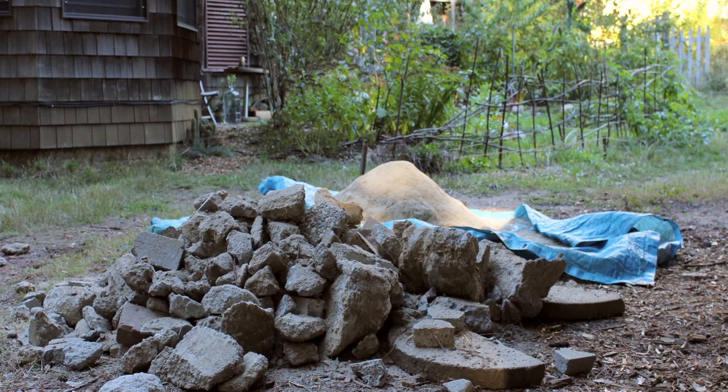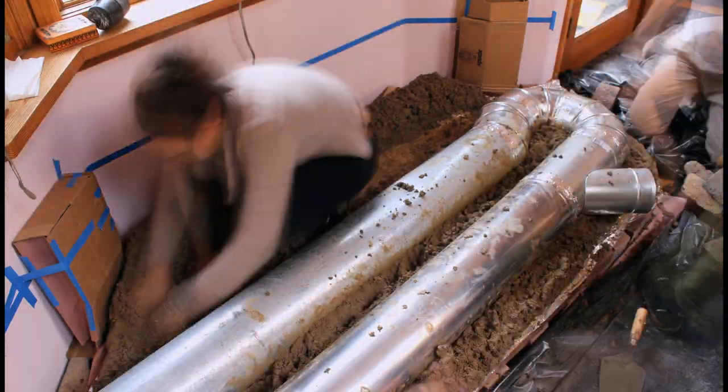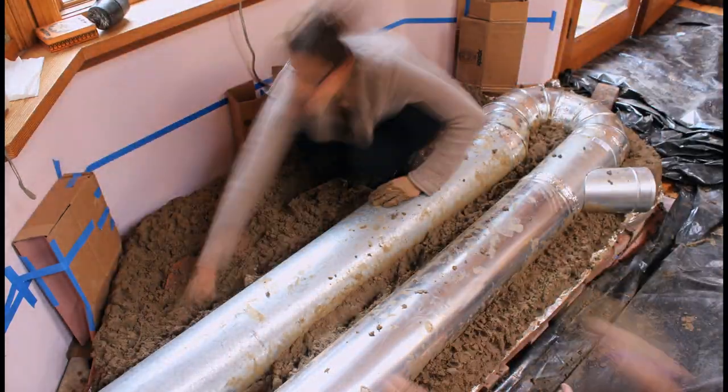We generally keep the rubble separate from the cob as we're building, just because it's hard to mix the cob with rubble already in there. So anything from like a couple inches up we'll tend to put in the rubble pile and then put that in as we're building. Rubble is basically any random chunks of masonry materials.